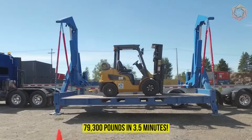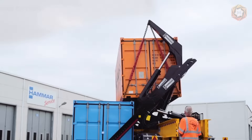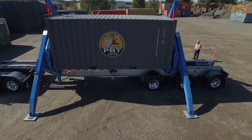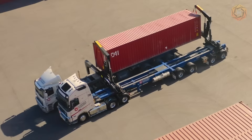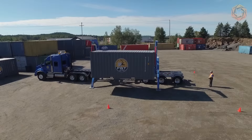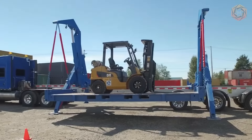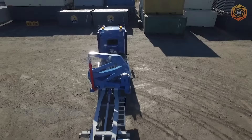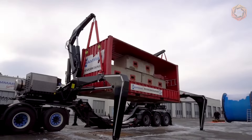This company's sideloaders, also known as skid-steer loaders, are self-loading trailers or trucks used primarily for loading and unloading shipping containers. With a standard payload capacity of 79,300 pounds, it can easily move a fully loaded container in record time. With Hamar, you can save time and money by offering your customers a new, flexible and improved service. Lift, move and transport with one vehicle and operator anywhere, anytime.